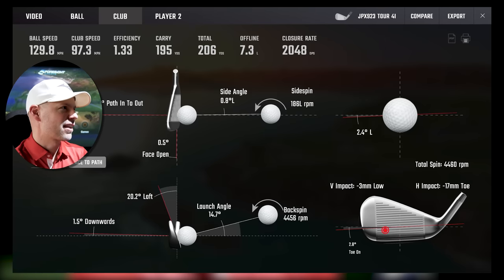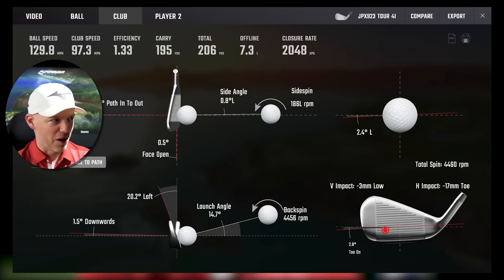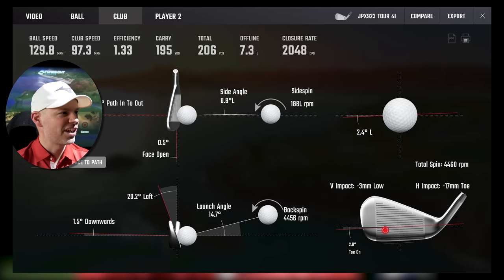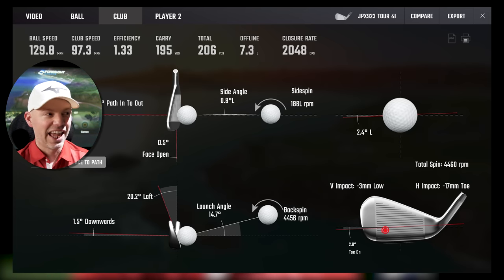Right, 4-iron quickly — there are not as many shots for this. 97.3 miles an hour, 0.2 from the inside, 0.5 open — small amounts, delivery pretty good. 3mm low, 17mm toe — that's 20 millimetres away from the middle. Has it lost distance? Hardly any. 195 carry from that strike — wowzers.